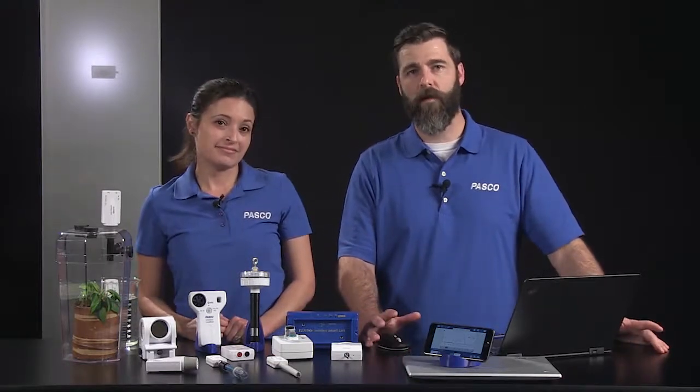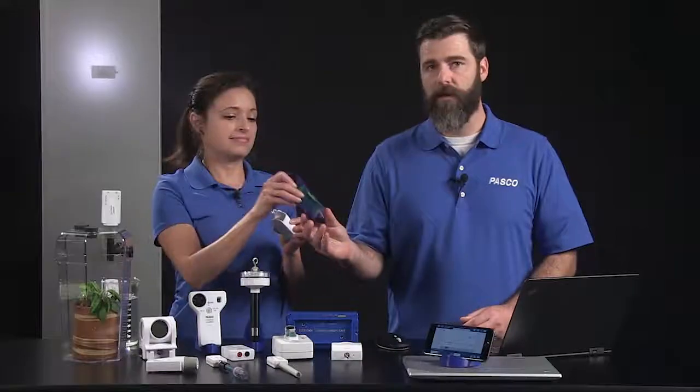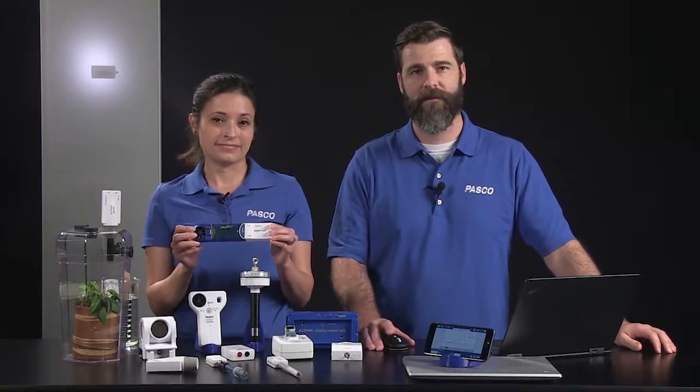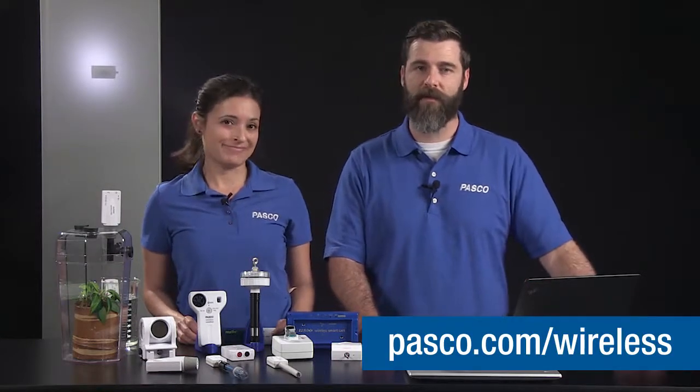We've covered the basic features of our wireless sensors. If you have older Passport sensors, you can connect them wirelessly with the AirLink interface. You can plug Passport sensors into the AirLink interface and connect them to SparkView the same way you connect any other wireless sensor. If you'd like to learn more about our growing line of wireless sensors, please visit pasco.com/wireless.